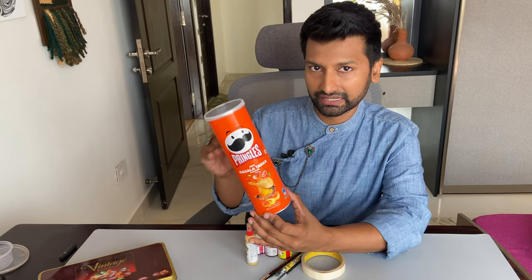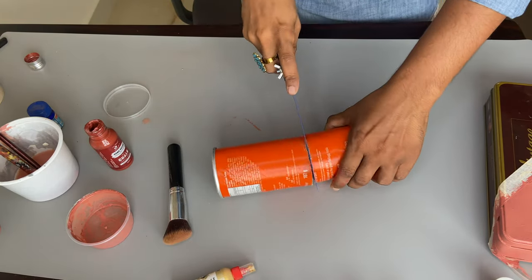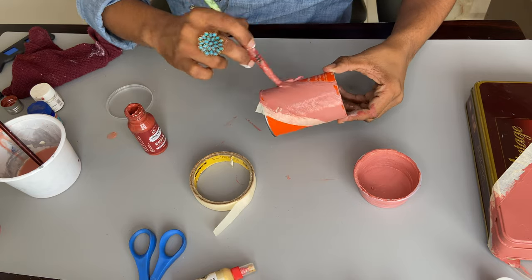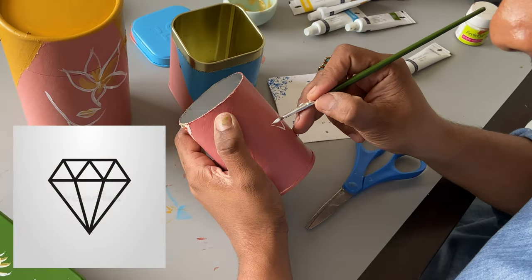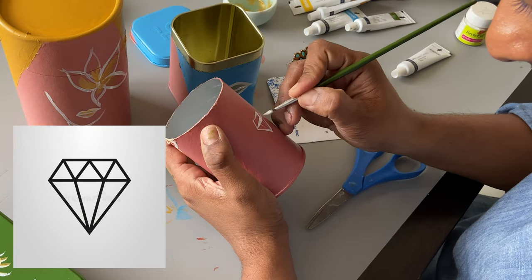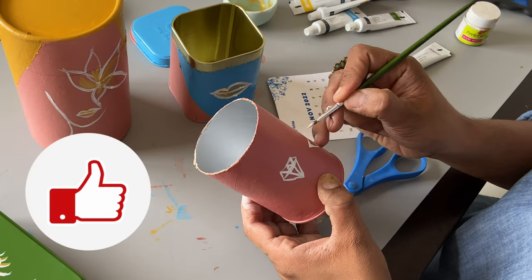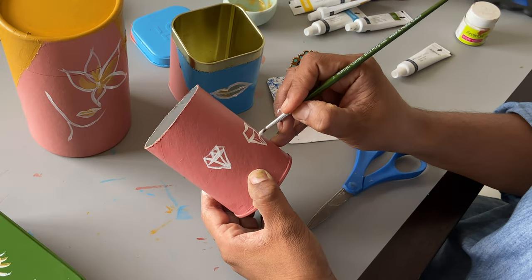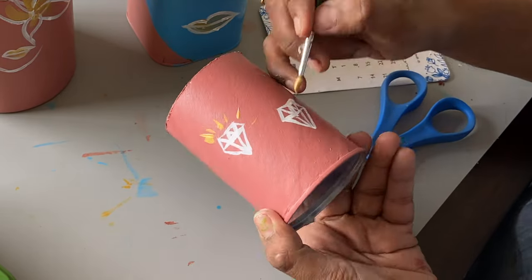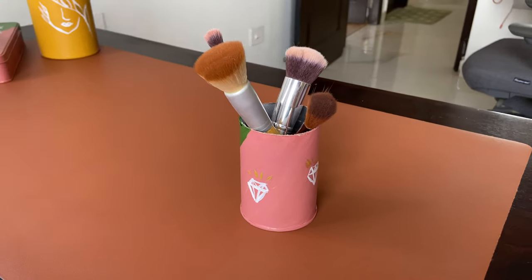The last one is a Pringles box — we're just going to cut it and make it into a brush holder. This was probably the easiest of the four. I cut it to size, taped it, and went in with two coats of peachy pink. For the design I thought diamonds would be really cute — I don't have a diamond but my design can! I made two diamonds and added a glowing effect with gold color to make them really stand out. I added the second color off camera and that completed the project — it looks so cute!